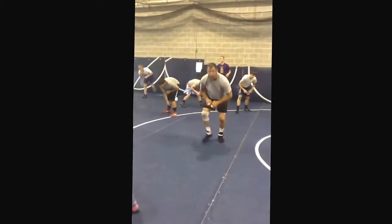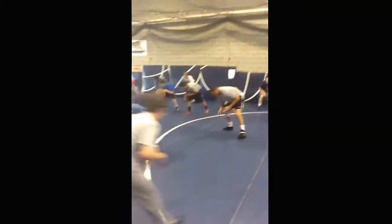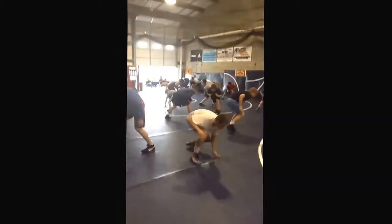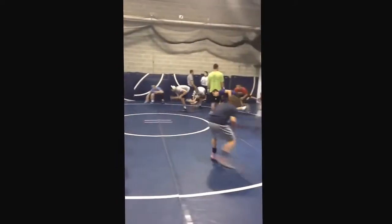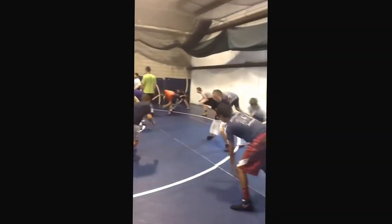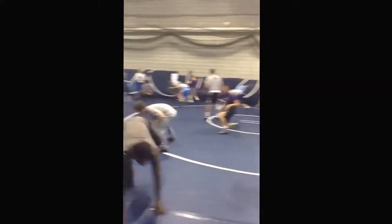Special guest coach Scott Goodale from Rutgers University is here tonight, June 3rd, running practice. We've got a full house and we'll be bringing you some highlights tonight from Camp Apache Wrestling Club.